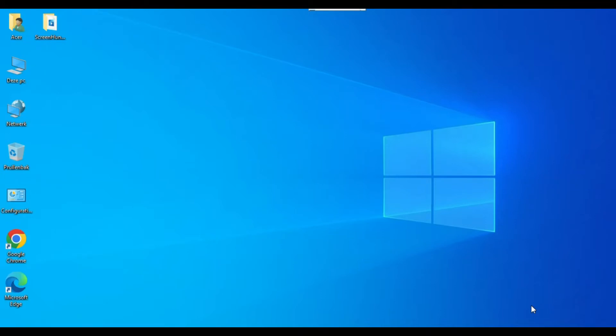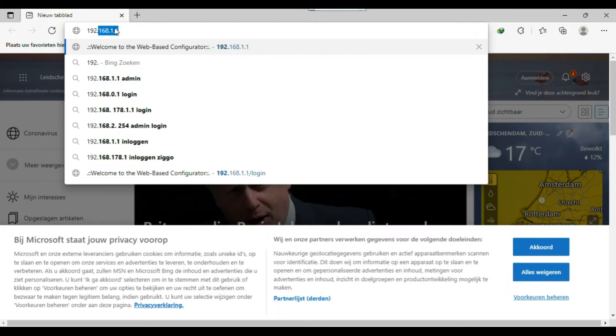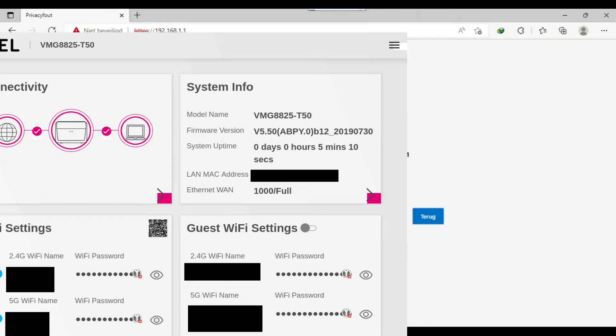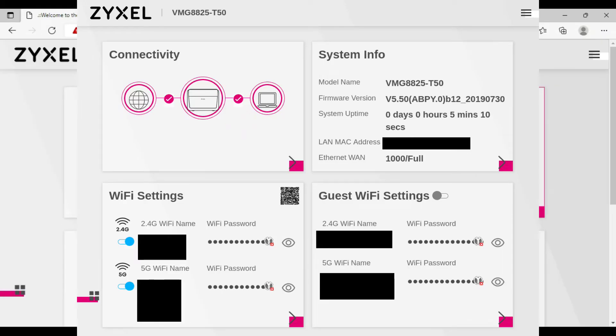Open any browser and type the IP address 192.168.1.1, then press Enter. If you see a security warning, click Advanced and go to the main page. Write the username 'admin' and the password shown on the back of the router. The first page shows all your system information — username, password, everything.